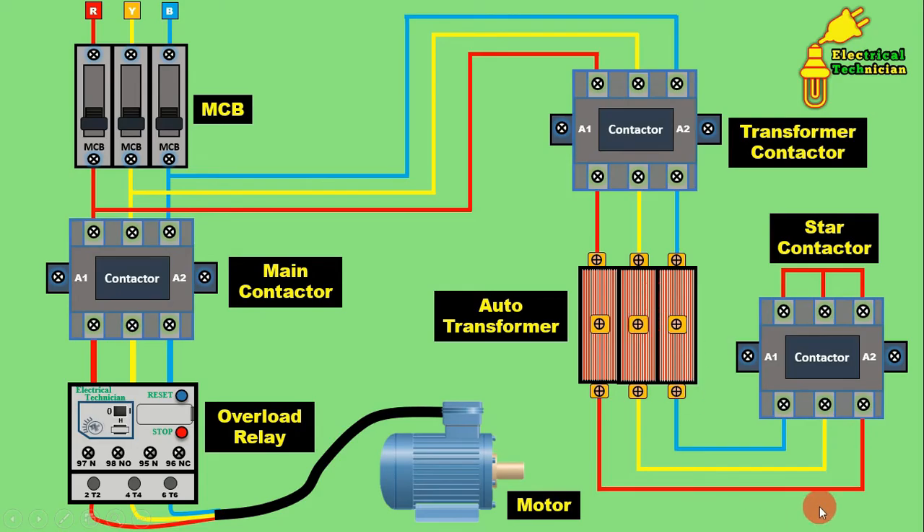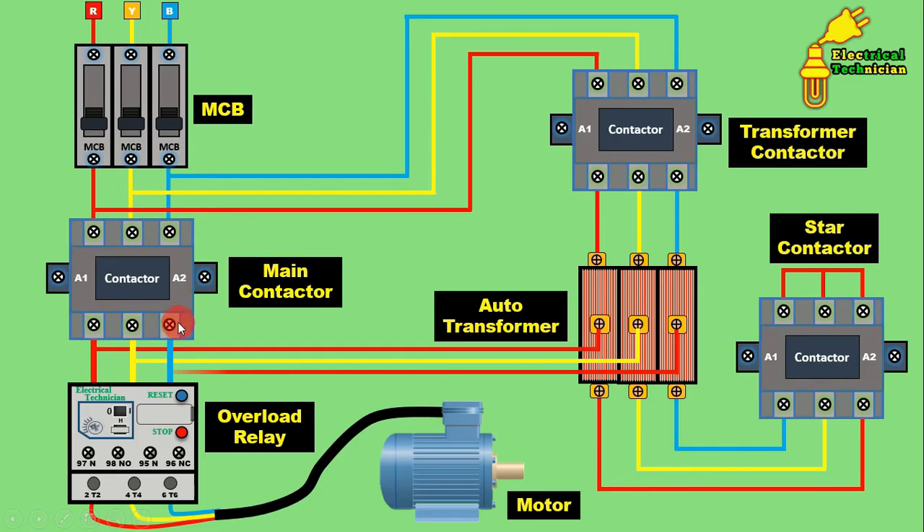To this transformer, input terminal and output terminal connection is done. The taping connected here depends on how much percent voltage you want to give to start the motor — it may be 50%, 60%, or 70%. In the auto transformer, connect one wire from the taping and connect this wire to the outgoing terminal of the main contactor for R phase. Similarly connect Y phase from the taping to the second outgoing terminal, and B phase from the taping to the third outgoing terminal of the main contactor. The power wiring of the auto transformer starter is now completed.